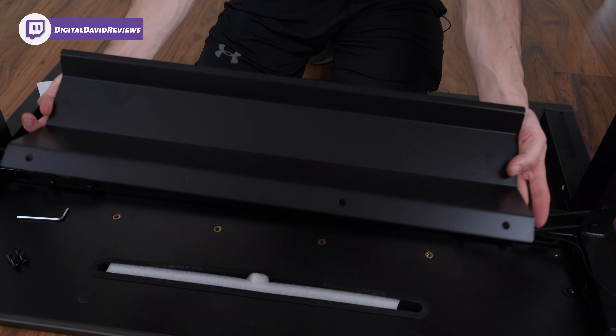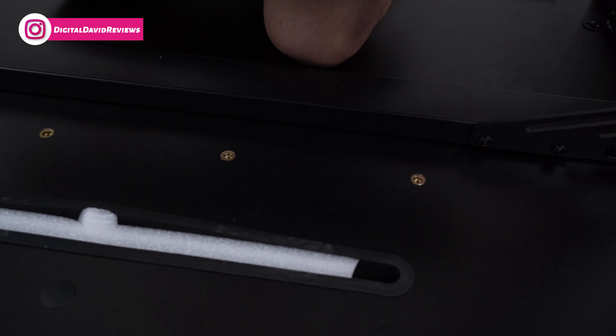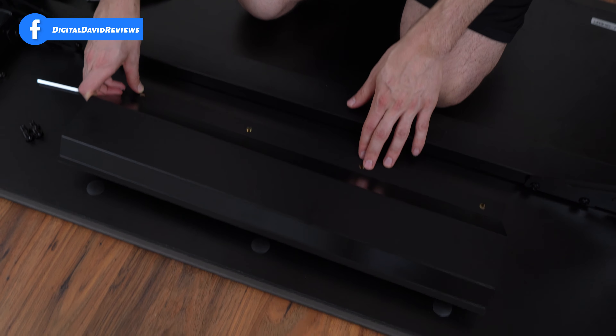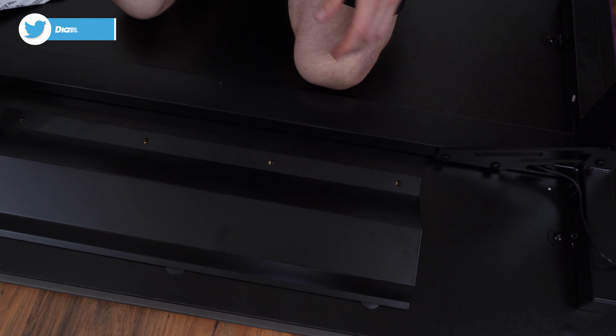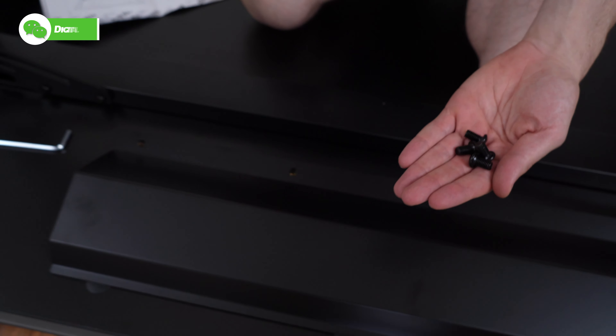Step six: installing the cable management tray. You can see the four threads on the desk where it's going to attach. Line up the four holes, and once installed it'll look just like this. Use the four remaining screws to fasten it in place.